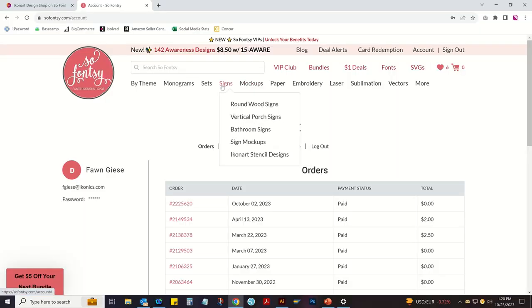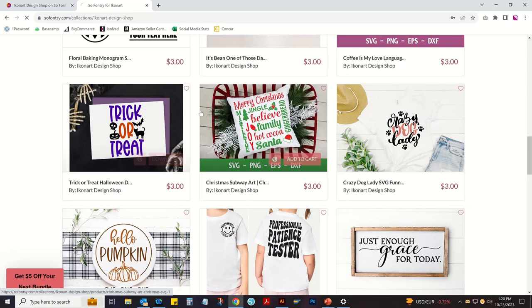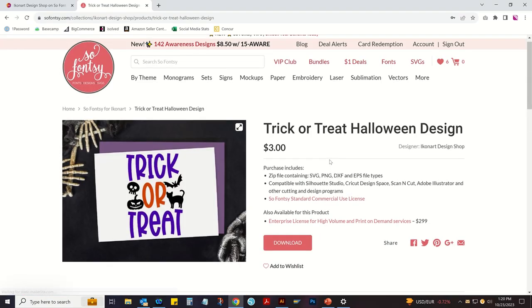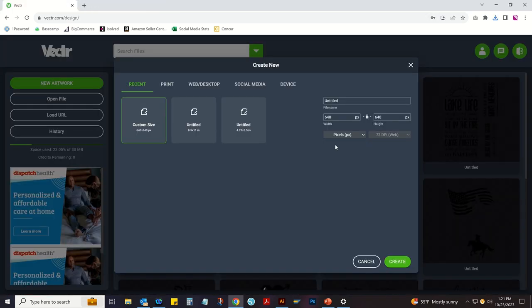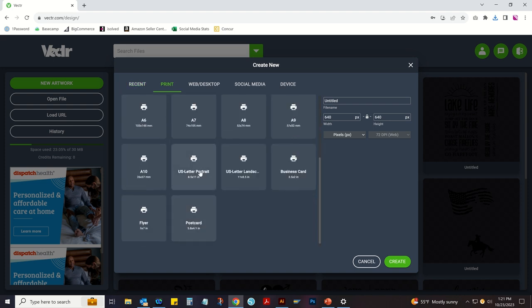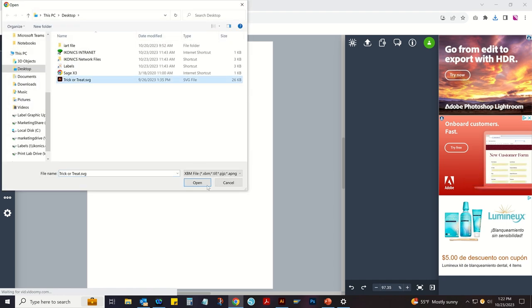The first thing to do is design and print your artwork. I got this design from Sew Foncie's website. We have a deal with Sew Foncie where we send out a code every single month — it's also listed on our website and linked below for a free design download. We downloaded this design from our Sew Foncie Icon Art Shop and then used the program Vector to quickly turn it into an outline to make it like a coloring book page.